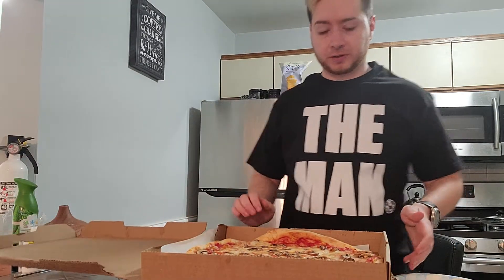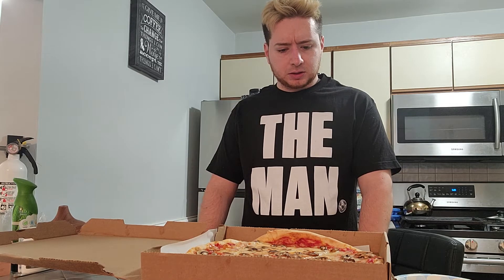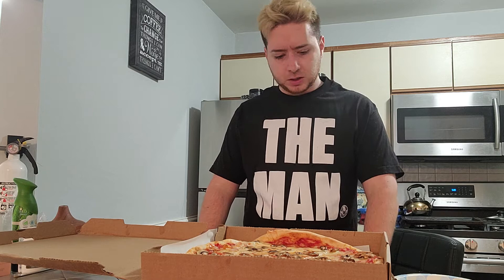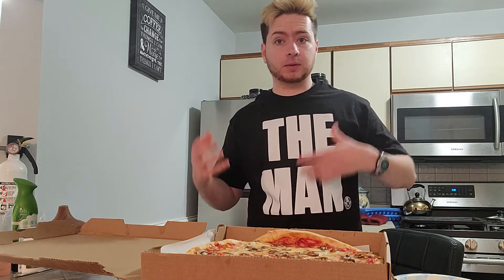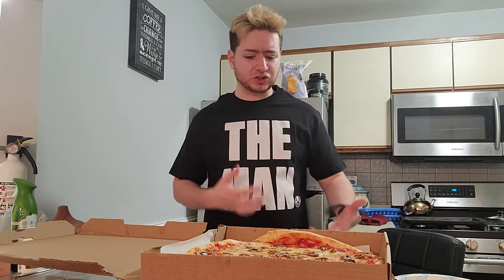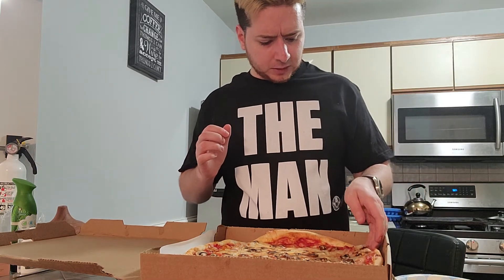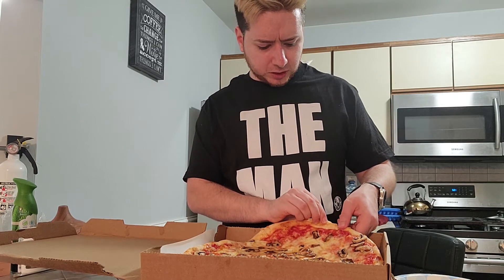For what it's worth, the pie itself looks a little messy, but that's not a bad thing because it looks like it's fresh out of the oven, which is great. I tend to like a nice mixture of cheese-to-sauce ratio. Some people don't really like the sauce, or they really like the sauce and don't like the cheese. I like everything all together, so I'm looking for a nice slice that has a nice amount of everything.